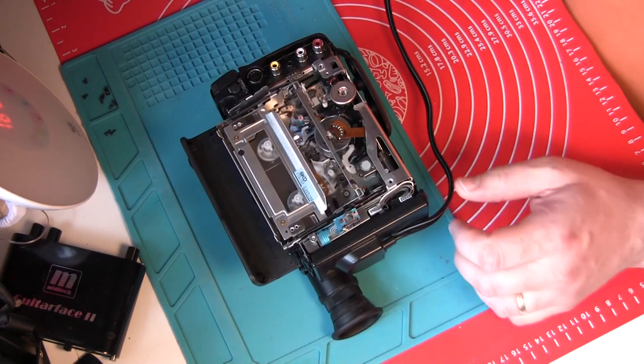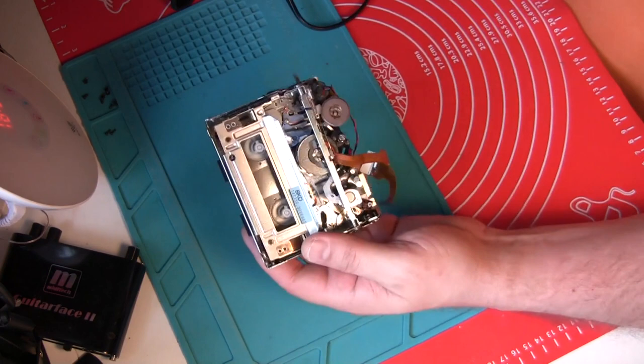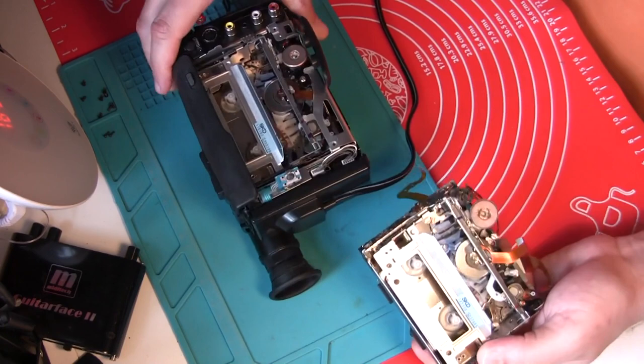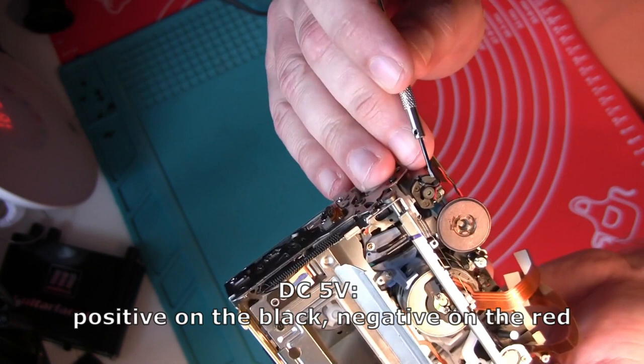You can see what is happening when this motor works — it ejects the case, and when you push it down it pulls everything in. I'm going to use this assembly that I've already taken out of the camera. This is exactly the same mechanism, just taken out of the camera, so you can see this motor a little bit better.